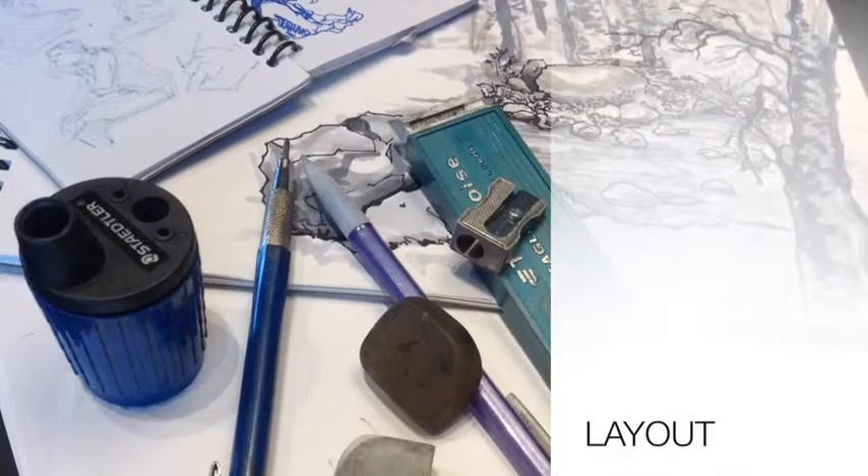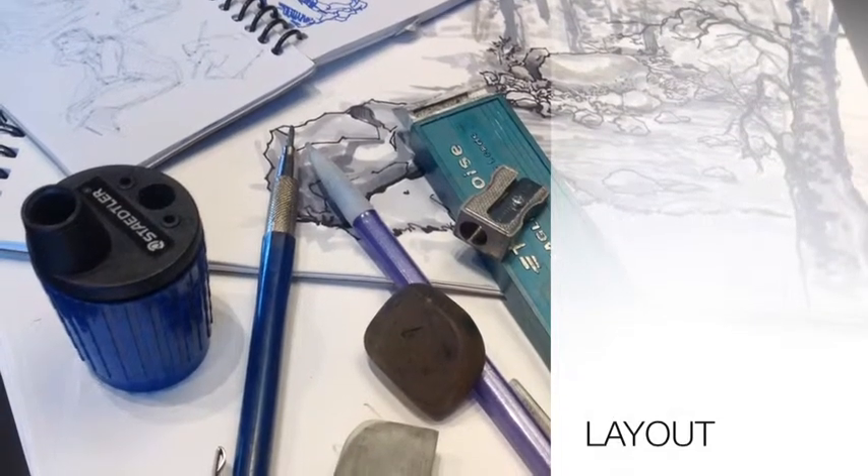Hello everyone, this is John Gerzon. I'm here to help you make a comic. Today I want to help you with your layout.